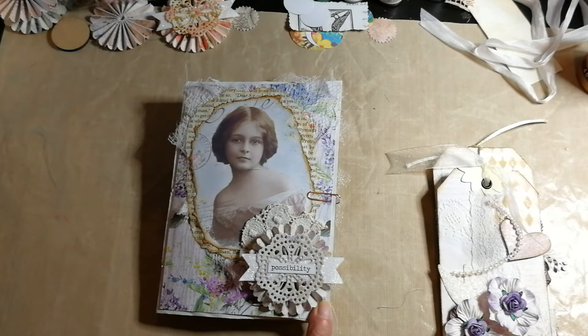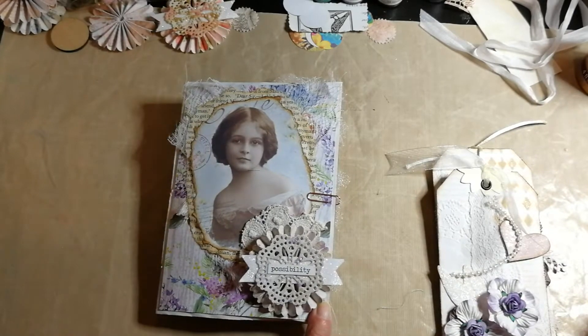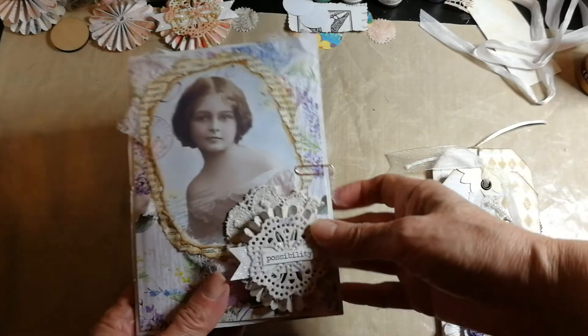I've been somewhat distracted and it's taken me a while to get around to things, but I have now completed, finally, a wee junk journal for you. It's an envelope junk journal. It is four and a quarter by six and a quarter in size.